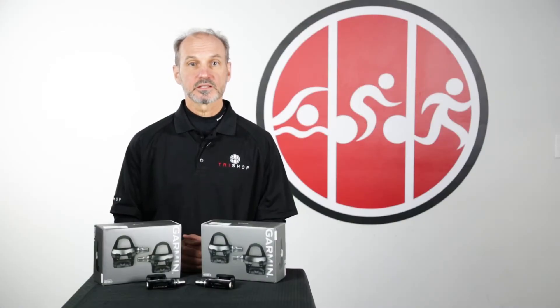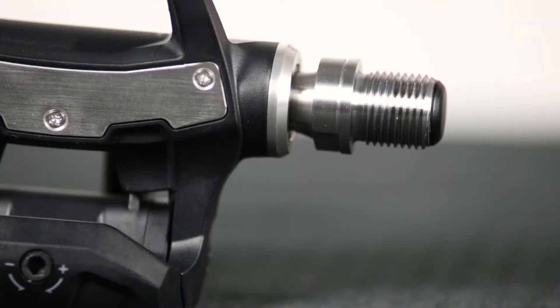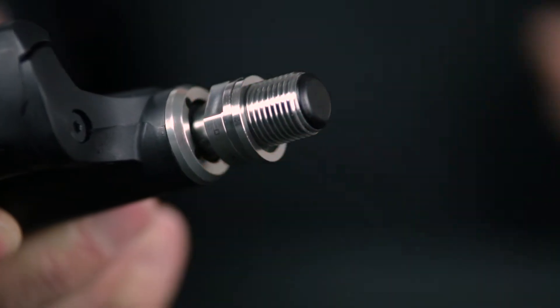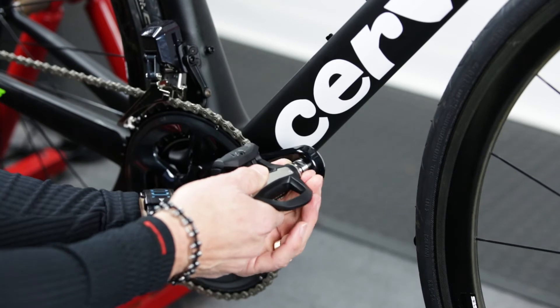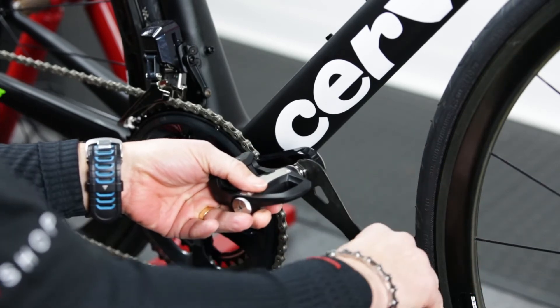But the new Vector 3 takes the product one step further, eliminating the external pods that house the battery and communication pieces, and making installation as easy as installing any pair of pedals. Like all power meter pedals, you'll want to make sure that you use the spacer to prevent the pedal body from rubbing against the crank arm. Also, you no longer need a torque wrench during installation — just turn your pedal wrench until things feel snug, like you would with regular pedals.